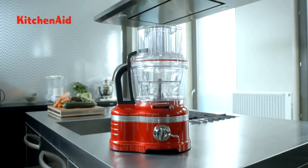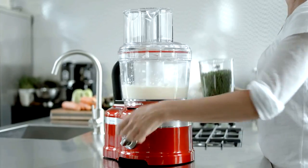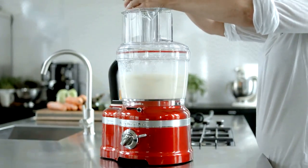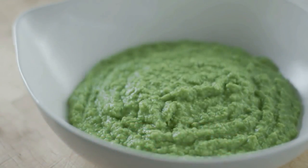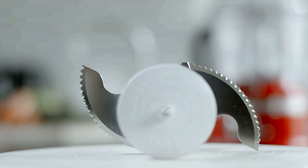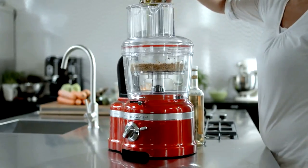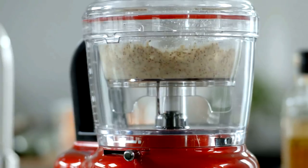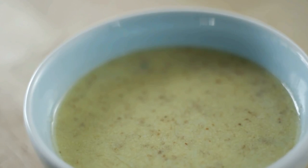What can you achieve with it? With the Multi-Purpose Stainless Steel Blade, you can chop, puree and mix ingredients. The Mini Multi-Purpose Stainless Steel Blade is a smaller version of the Multi-Purpose Blade and fits in the Mini Bowl. It performs exactly the same functions but for smaller portions.